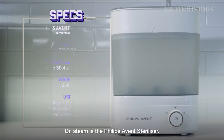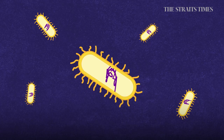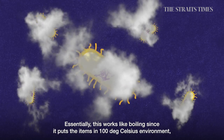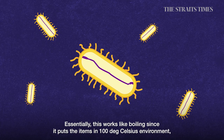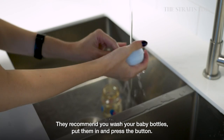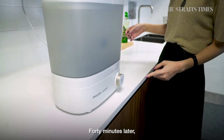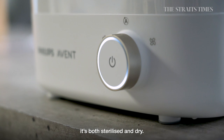On steam is the Philips Avent Sterilizer, where the steam kills bacteria in 10 minutes. Essentially this works like boiling, since it puts items in a 100 degree Celsius environment, except there are no pots involved and it's hands-free. They recommend you wash your baby bottles, put them in and press the button — 40 minutes later, it's both sterilized and dry.